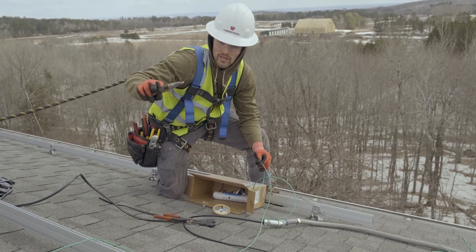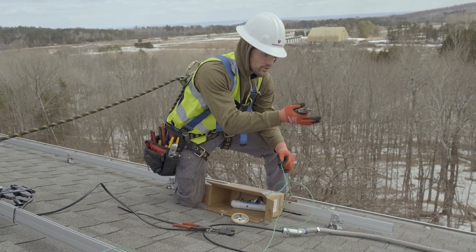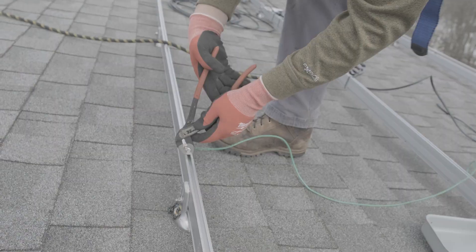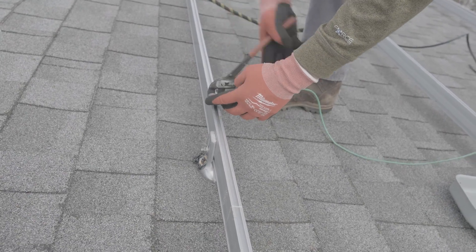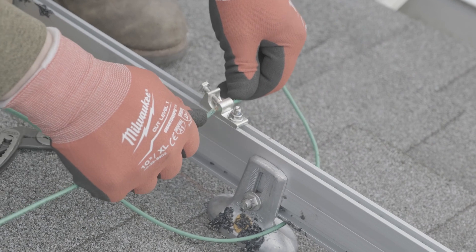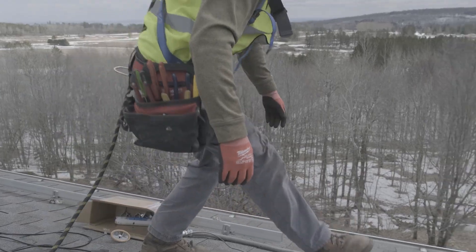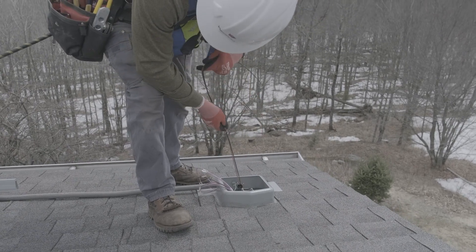We have to ground each row of modules together and then also down to the Enphase combiner box. We'll do that by running a number 10 ground wire from these ground lugs and then just feed it through the seal tight into the Sola deck, and then that itself goes down to the Enphase box.